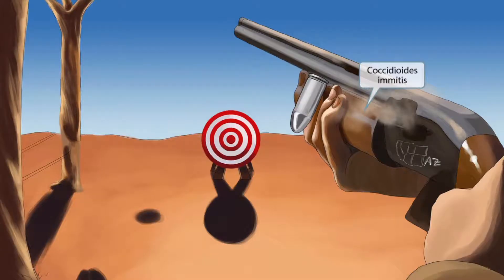This scene will take place on a shooting range out in the desert. This person is cocking the gun, and a bullet has just left the chamber. The word 'cock' sounds like Coccidioides, so the cocking motion front and center should help you remember that this image is all about Coccidioides immitis.